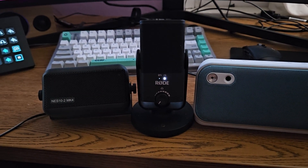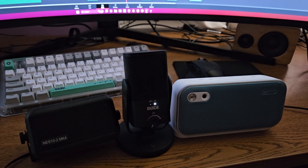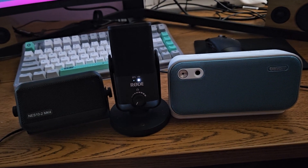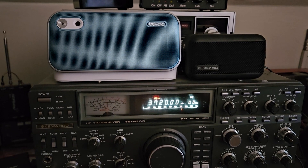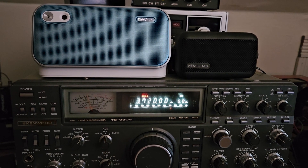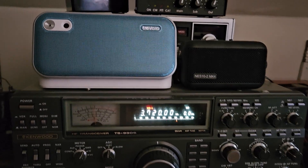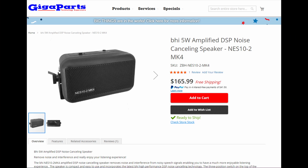Here's how it performs. I'm going to play you some audio clips recorded with a microphone at a distance of two feet from both speakers. The raw radio will be included as well, so you can hear just my Kenwood TS-930S's raw speaker, which is quite old and larger than both of these speakers. But it should give you a good idea of the difference between DSP, no DSP, or a purpose-built ham radio DSP, which is on the Nest 10-2 MK4 — I'm just going to be calling it the Nest 10 throughout the rest of this video.